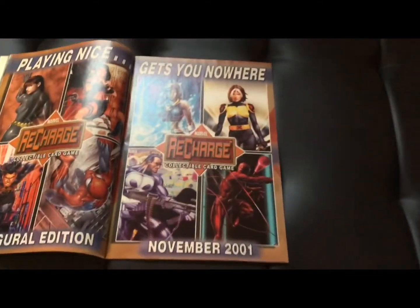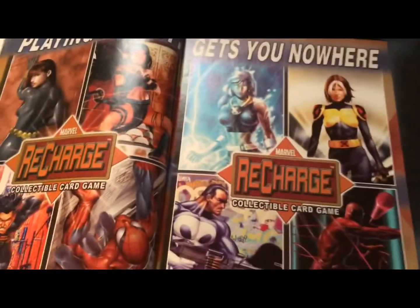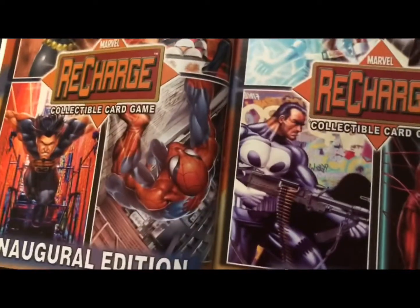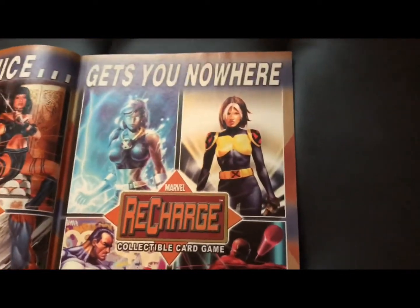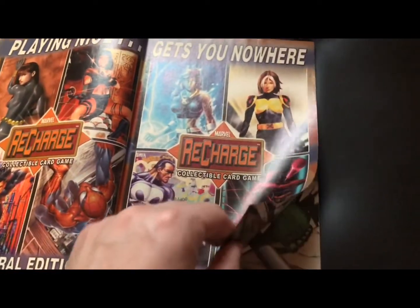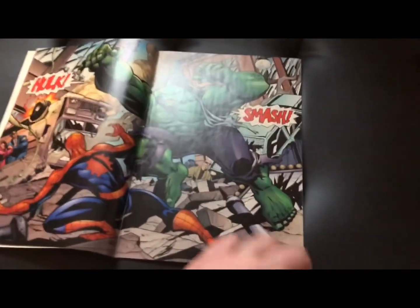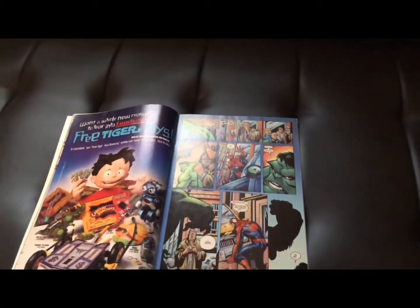There you see Spider-Man going into action — good shots here. There's a Recharge Collectible Card Game ad from November 2001. We've got some Black Widow being posed very sexually, as is Electra there. Good art there. You can see Rogue and Storm don't look quite as bad, but when you know what a badass both of them are, to kind of pose them like this — we're in a little bit of a different time period now as far as women in comics. Great splash page here, and of course classic Hulk smash — you gotta love that. Just a really good comic book.